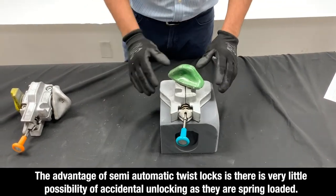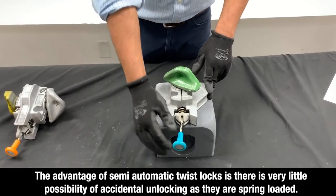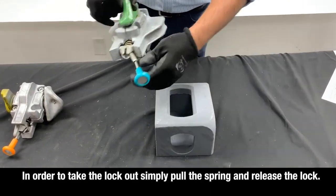The advantage of semi-automatic twist locks is that there is very little possibility of unlocking as they are spring loaded. In order to take the locks out, simply pull the spring and remove the lock.